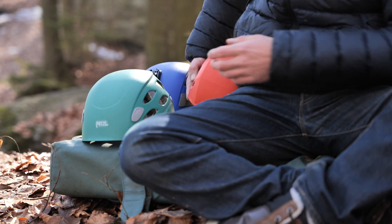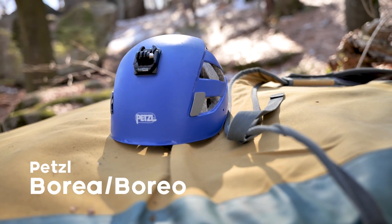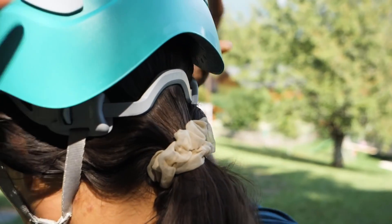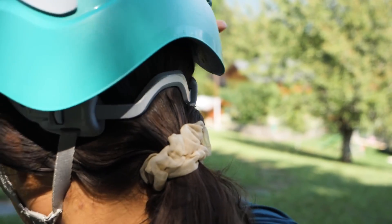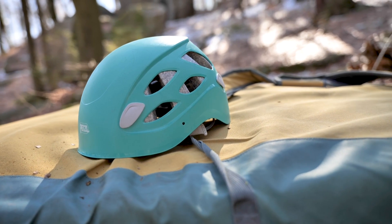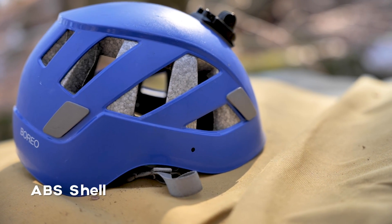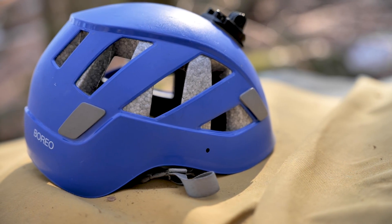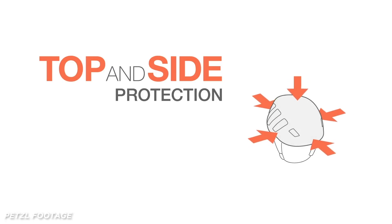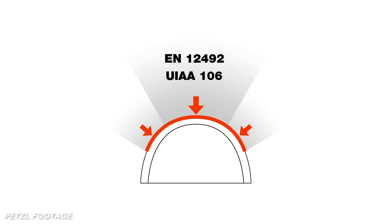From Black Diamond to Petzl — it's time to look at the Borea and the Boreo. The two helmets are essentially the same, with the Borea aimed at women or men with ponytails, as the back strap has been adapted to accommodate that. The Borea has only one size available and is 10 grams heavier. The small/medium version of the Boreo weighs 285 grams and has an ABS shell with an expanded polythene EPP and EPS liner. This is another helmet that offers great side protection, certified by the UIAA for top and side protection.